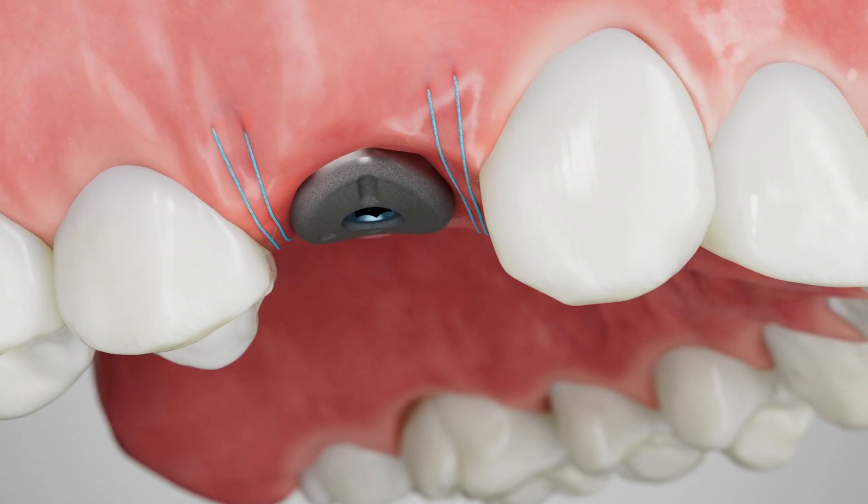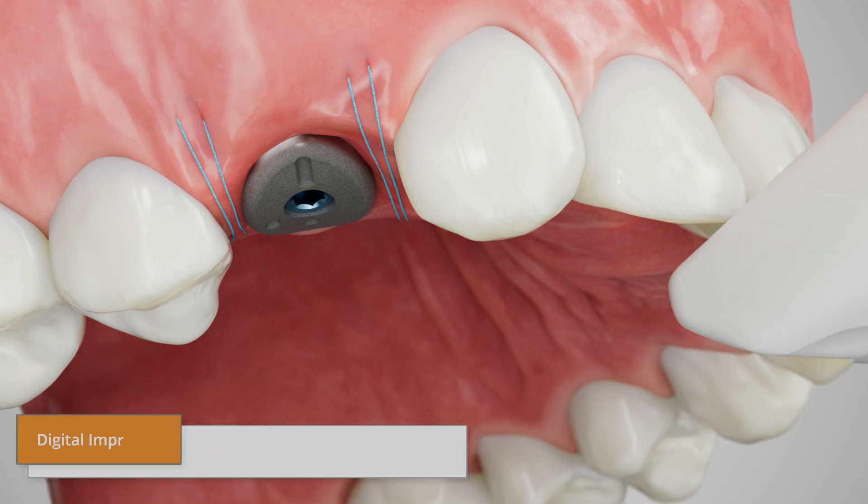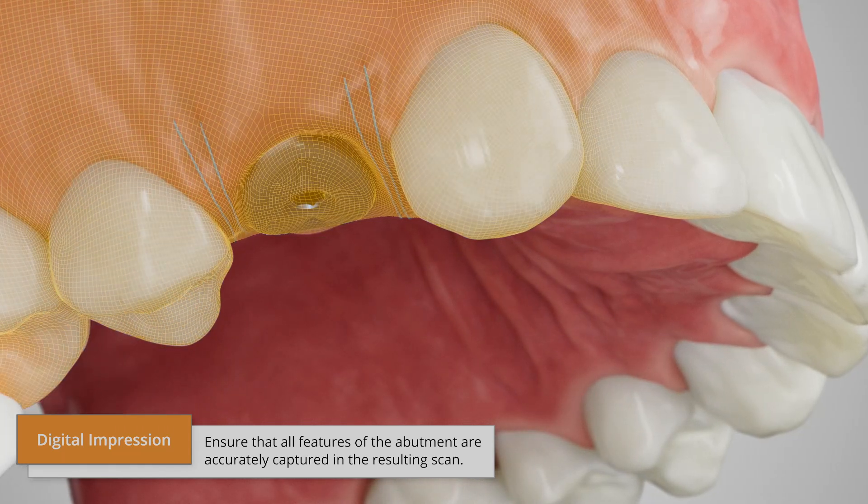The SmartShape workflow supports both digital and traditional impression taking methods. For a digital impression, scan the occlusal profile of the SmartShape healer and the surrounding dentition.